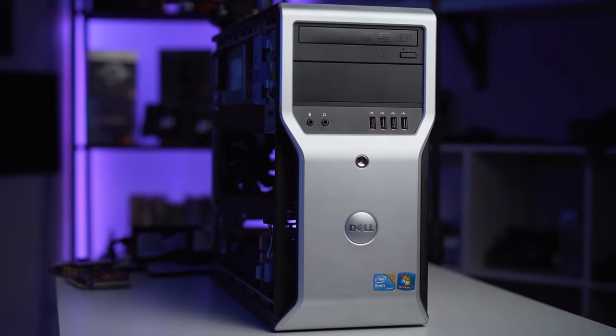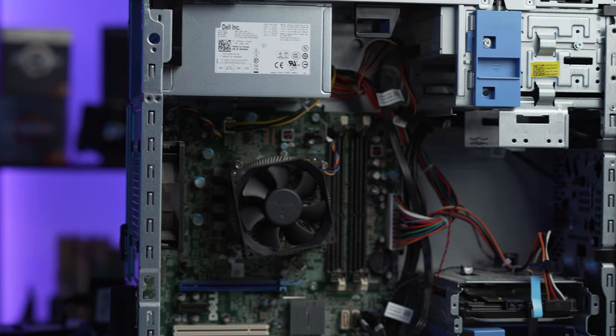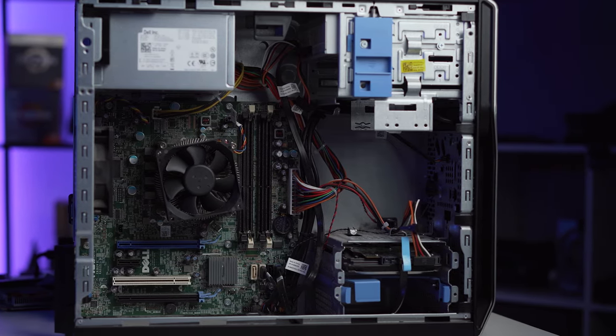So the system we're working on today is a Dell Precision T1600 workstation from our good old friend Tom. He has had this old system laying around in his office for quite a while and he asked me if I could see if it's still somehow viable for gaming in 2020. So naturally I figured perfect, another video for the channel and we get to help out a friend. Win-win in my situation.